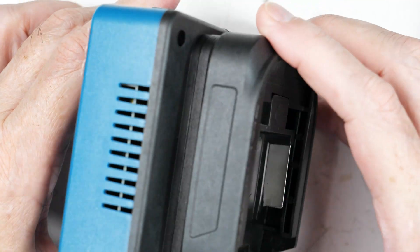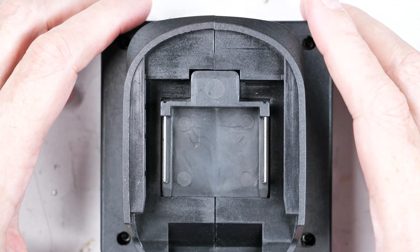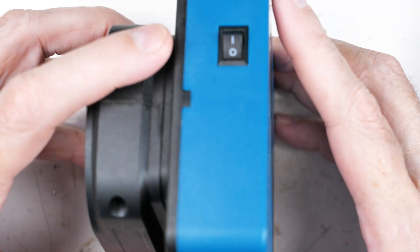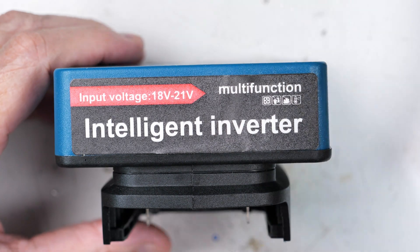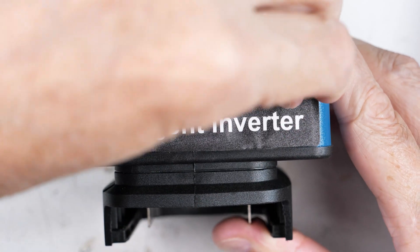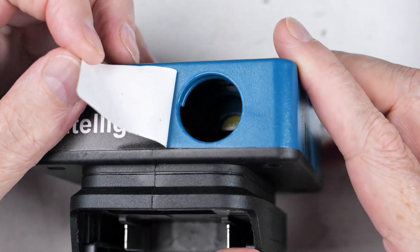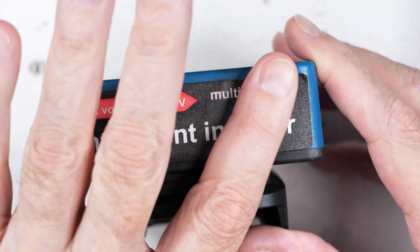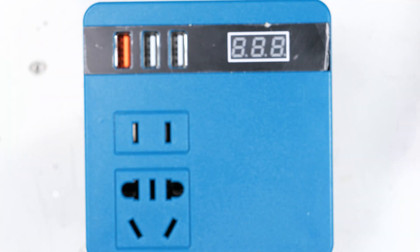This side is just a vent. This side is what I thought was a Makita style connector — it actually turns out it is, it just doesn't work with my particular Makita battery. This appears to have been originally like a 12-volt cigarette lighter type plug that's no longer used, so they just put a sticker over it. I've gotta love the quality.